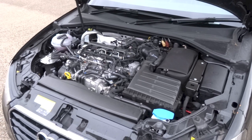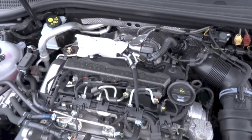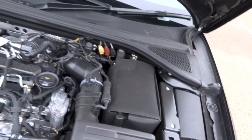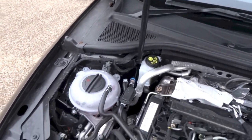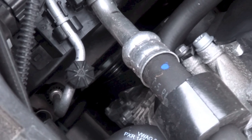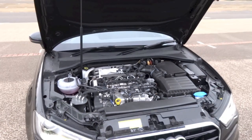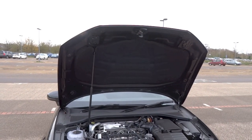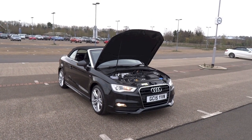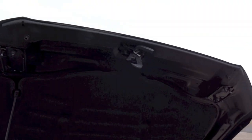This A3 Cabriolet uses a 2-liter dual-overhead-cam, 16-valve, turbo-diesel inline-four engine with common-rail direct injection. This engine produces 148 horsepower between 3,500 and 4,000 RPM, and 340 Nm of torque between 1,750 and 3,000 RPM. With the manual transmission, 0 to 62 mph takes 8.9 seconds, and the top speed is 139 mph or 224 km/h. With a 50-liter fuel tank, combined fuel consumption is 64.2 miles per gallon or 4.4 liters per 100 kilometers. 115 grams of CO2 is emitted per kilometer, and this A3 Cabriolet is front-wheel drive.